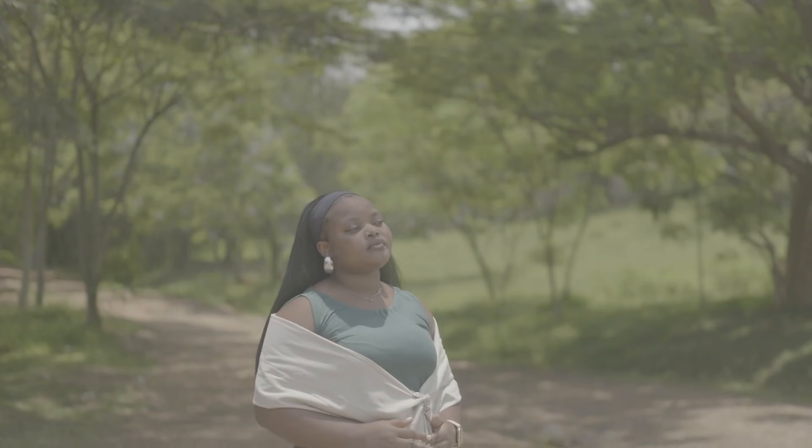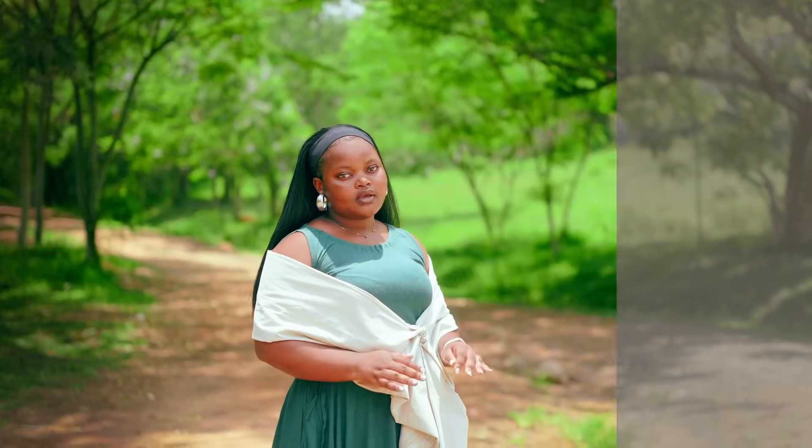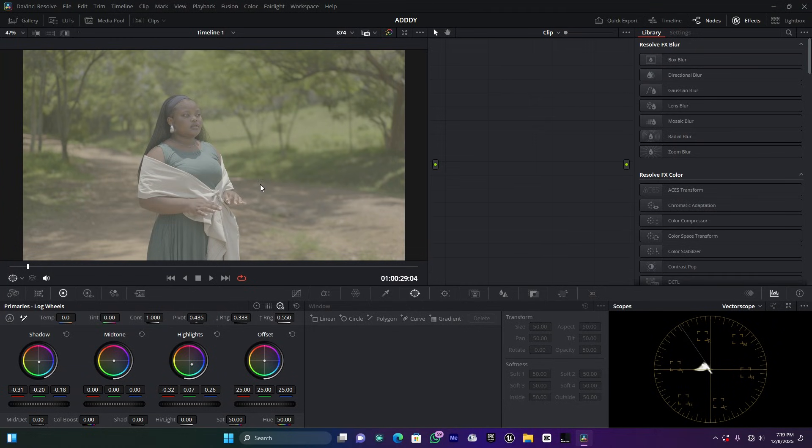What's going on, my people — this is your boy LB and welcome back to a new tutorial video. Today I'm going to show you how I color grade this clip in DaVinci Resolve. I'm going to use a few nodes in order to get the final best result, so let's get into it.